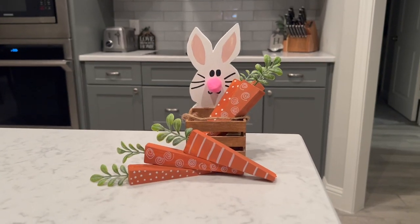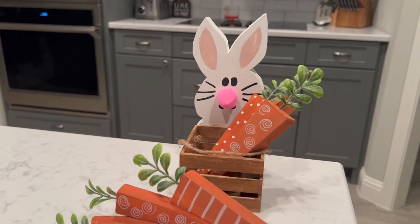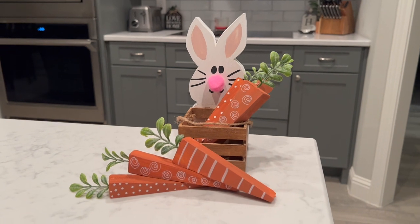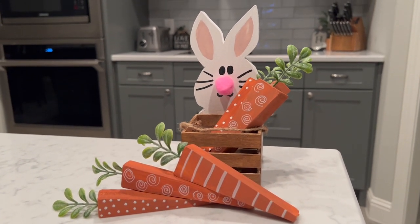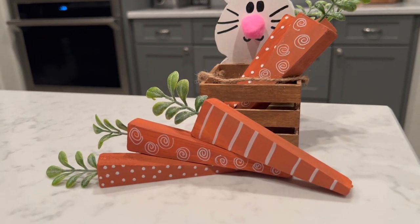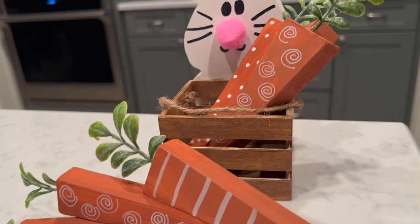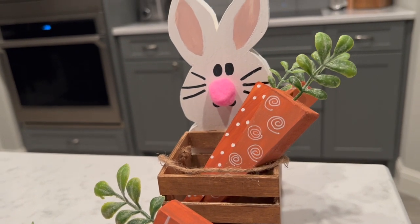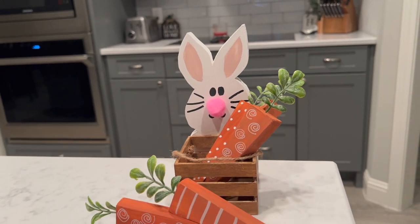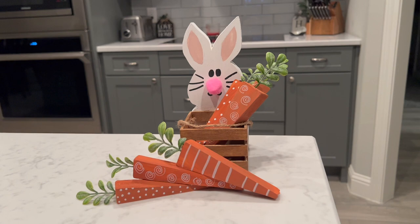Here is the finished product — I really love how this turned out! I'll be honest, I don't really like the nose that much, but I can fix that. I added the face and a few of the carrots to the crate, and added lines, dots, and spirals to the carrots to give them some character. In the hole I drilled in the top, I added a little sprig of boxwood greenery to get the look of a stem. I love it — I do want to work on the bunny face again and change out the nose.